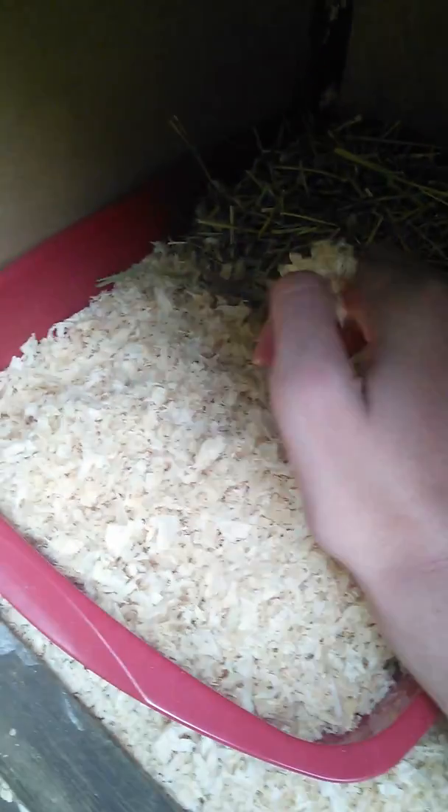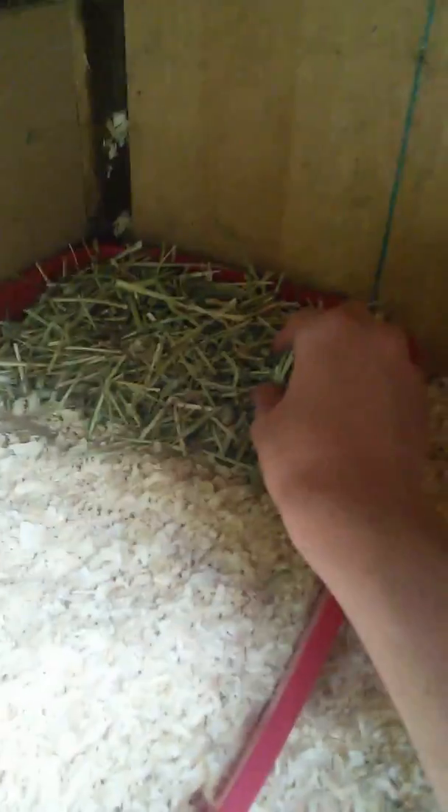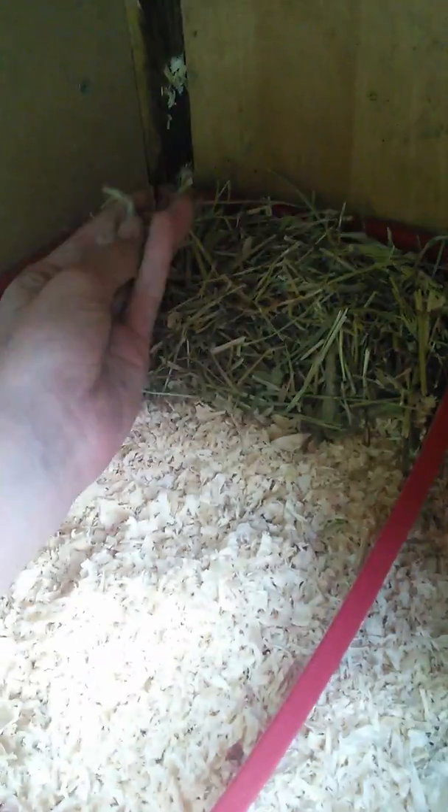Then we have their litter tray, which has got newspaper and wood shavings in it. I don't have the hay rack — the hay just slides straight through. I don't have any meadow hay at the moment; I'm going to buy some, which is why that area is as it is.